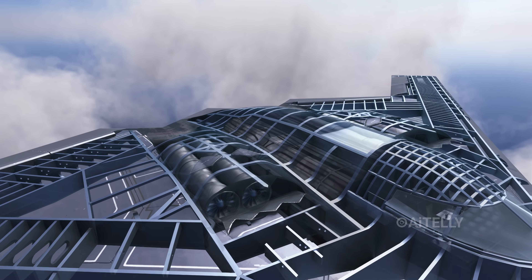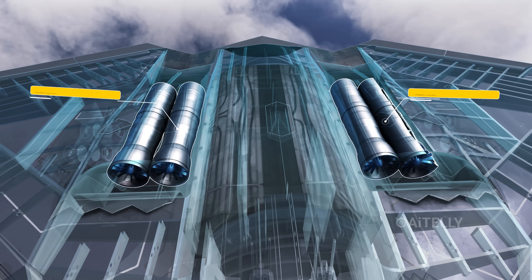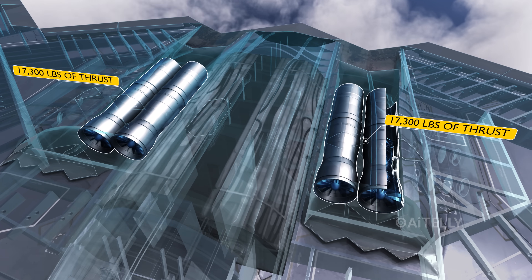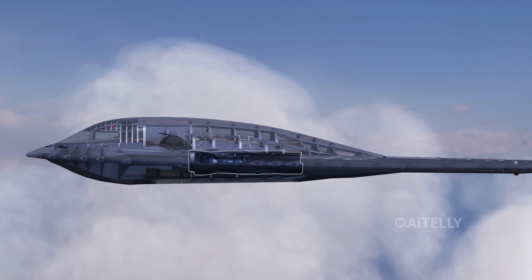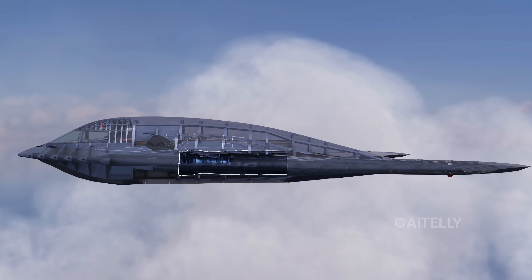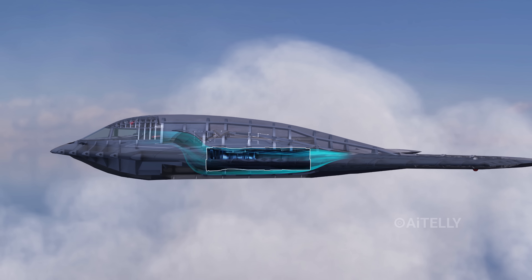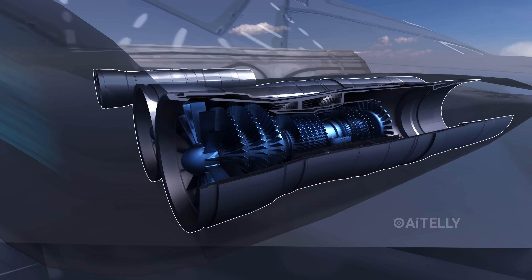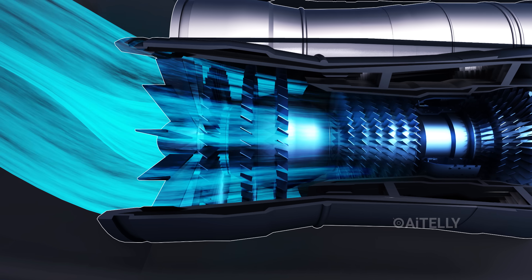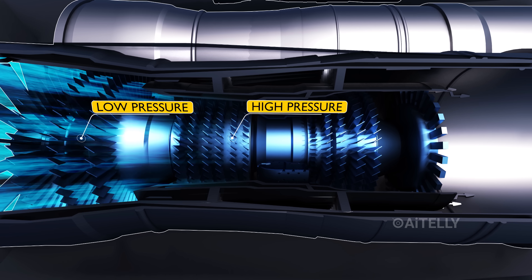All that fuel is consumed by four General Electric F118 turbofan engines, each with 17,300 pounds of thrust. From the side profile, the engines are buried deep in the airframe with an S-curve in front and behind. Air is sucked by the fan rotor as it draws in, undergoing powerful compression in both the low-pressure and high-pressure compressors.